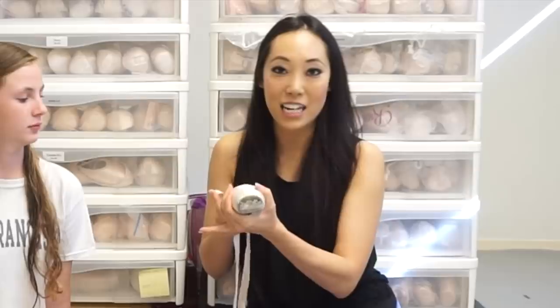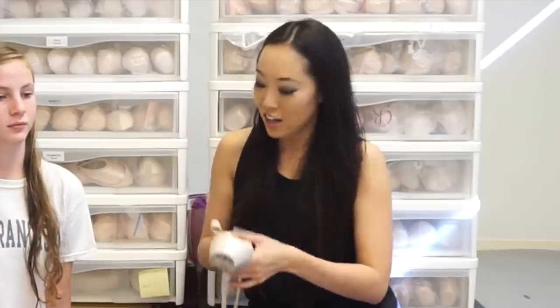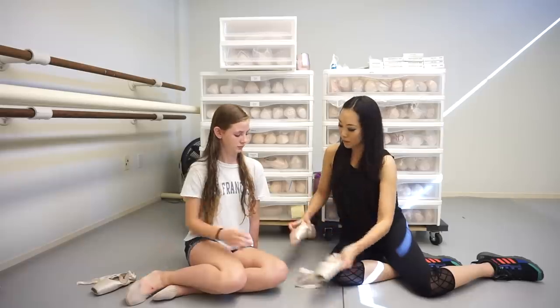Even though the box is getting kind of squishy, the shank is still quite stiff — she's not bending the shank at all. So I'm going to try a different shoe. We're not actually going to go to a really soft shoe because I don't want Ronnie to go through pointe shoes too quickly. What we're going to do is go to a three-quarter shank. That means the shank is going to be pretty hard up until a certain point, and then it's going to be soft from there back. So it's going to really help her push over onto her platform.